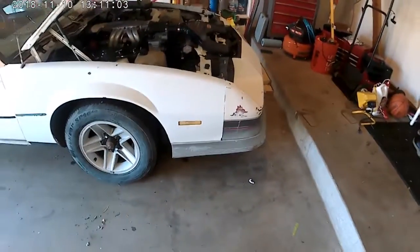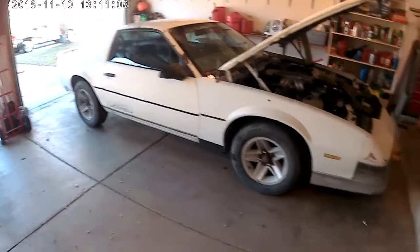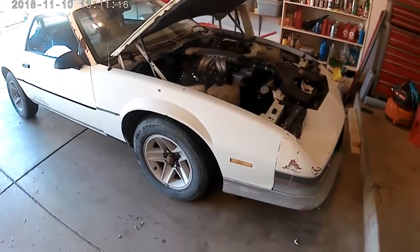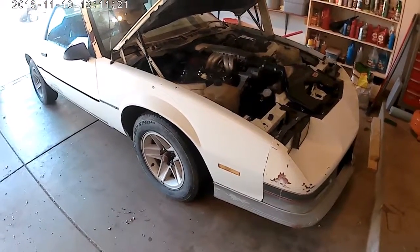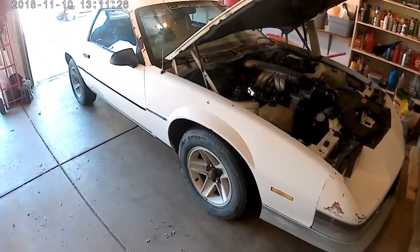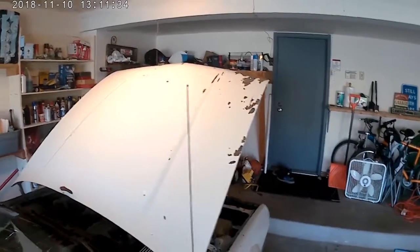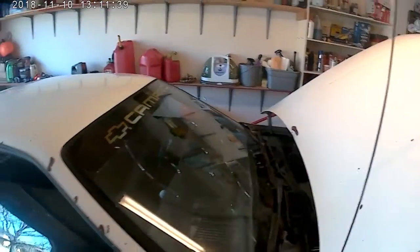Taking a step back, you can see this side is missing some of the appearance package or the ground effects. The nose and the tailpiece are out of the junkyard as well — those were donor pieces. The fenders also came off a donor car because the original ones when I bought the car were a little beat up, so trying to salvage as much and make it look presentable. Sometime along the way I'll have to get a paint job. The hood's pretty beat up but it's mostly straight — I would like to get a fiberglass one, maybe a Z28 one with the louvers, but nothing too fancy.